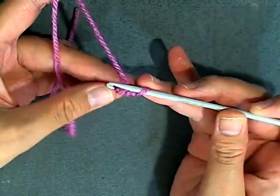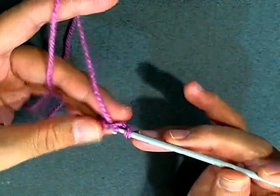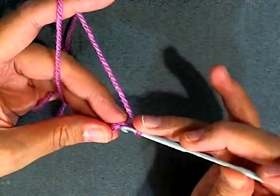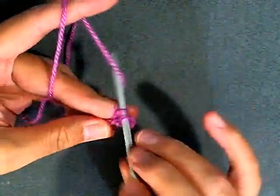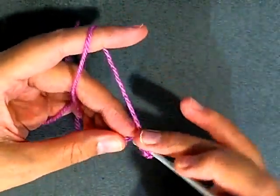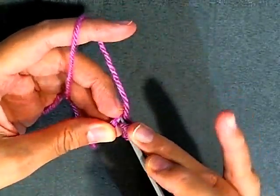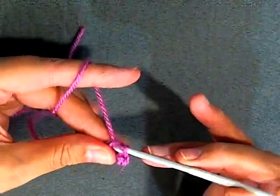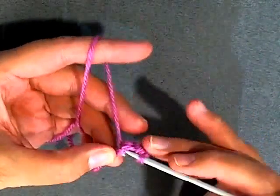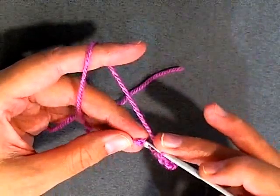You want to turn it, skipping the first one, slip stitch into the next - just like that. Then you want to do a single crochet in the next stitch, and then a double crochet into the next. I know it's difficult to get in there - double crochet. Then the next one you want to do a single crochet, and then the last one you want to do a slip stitch.